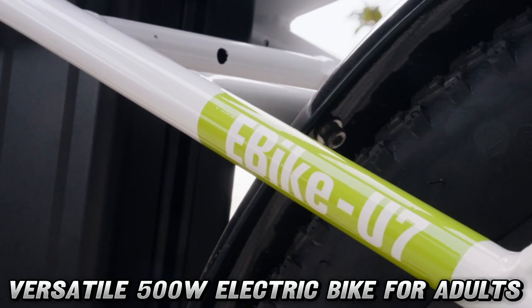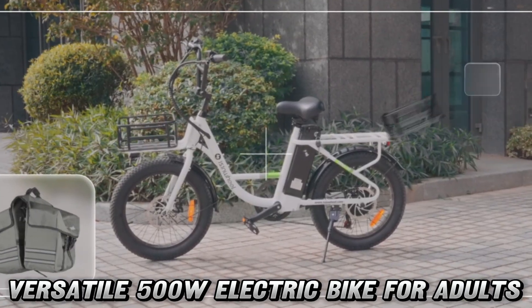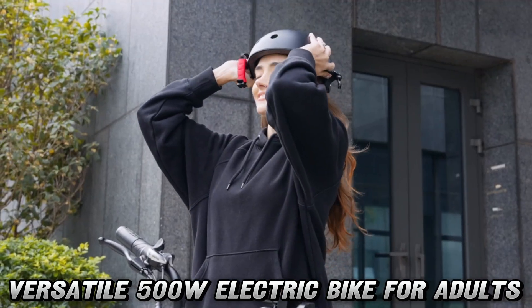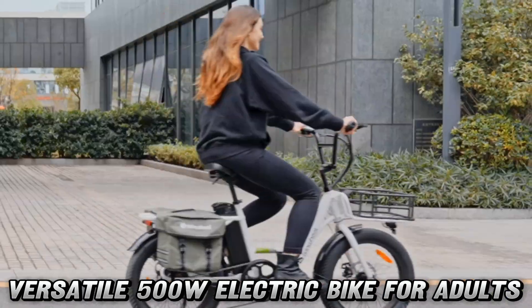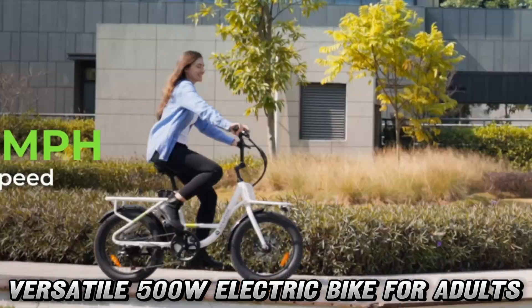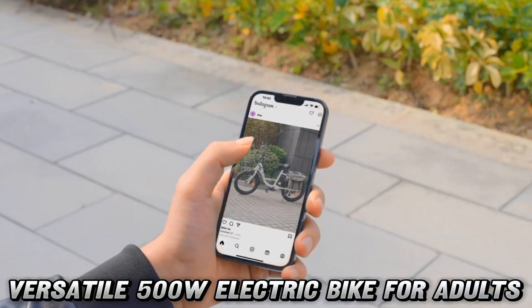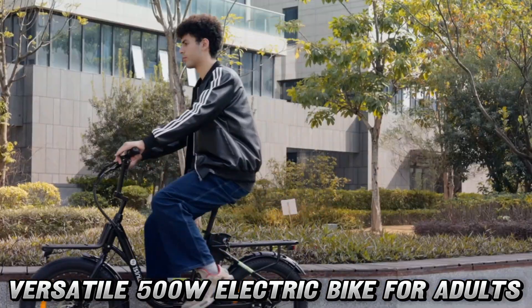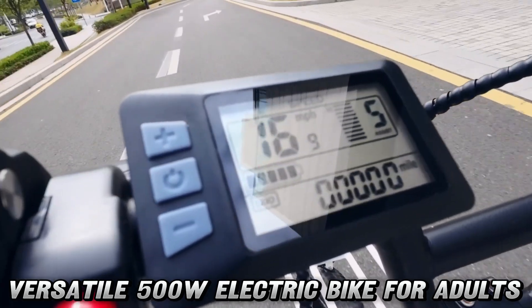Ever wondered what it's like to have a personal thunderbolt? Well, this bad boy packs a 500W brushless motor that'll have you conquering 15-degree inclines like a mountain goat on espresso. How fast can it go? Hold on to your helmets because this electric stallion can gallop up to 20 miles per hour — fast enough to outrun your responsibilities, but not your mom's disappointment when you're late for dinner.